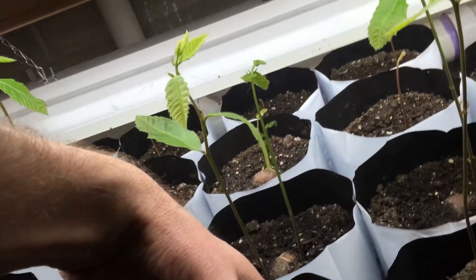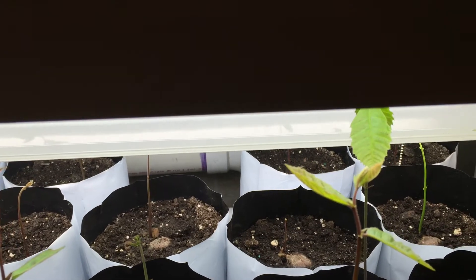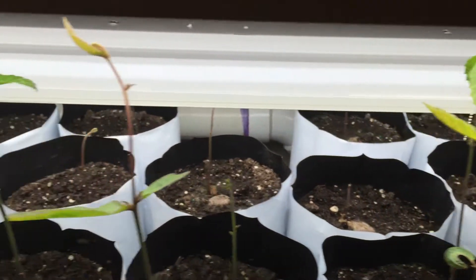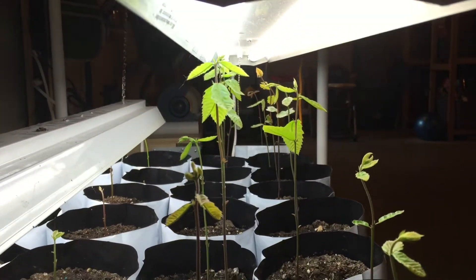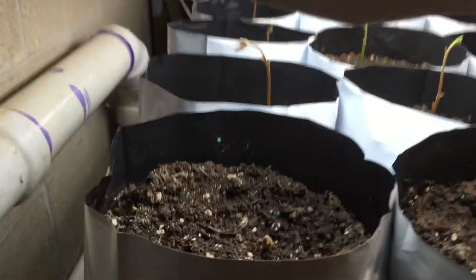I am very happy with what we've gotten as far as the growth. I have had 28 out of 28 grow. Some, like the first two rows, are more leggy and really putting out a lot of growth. And then some are much smaller, as you see here — this is the smallest one right down in here. But again, all 28 have sprouted.